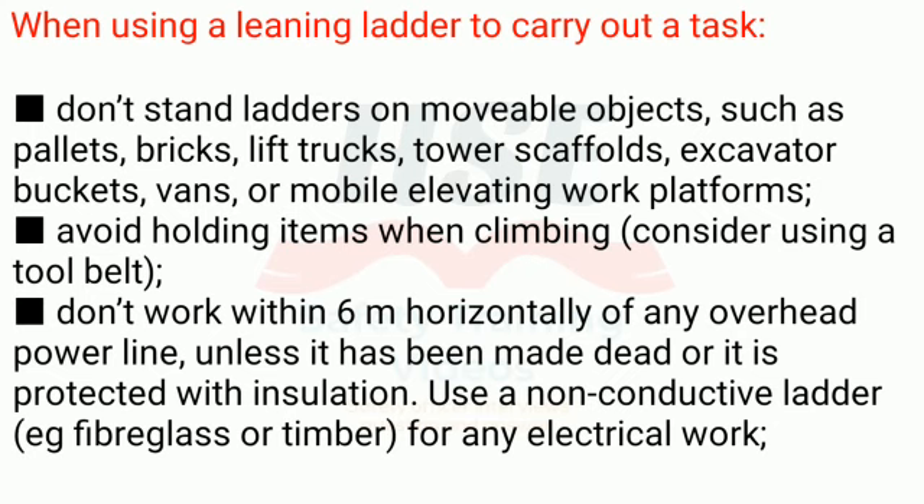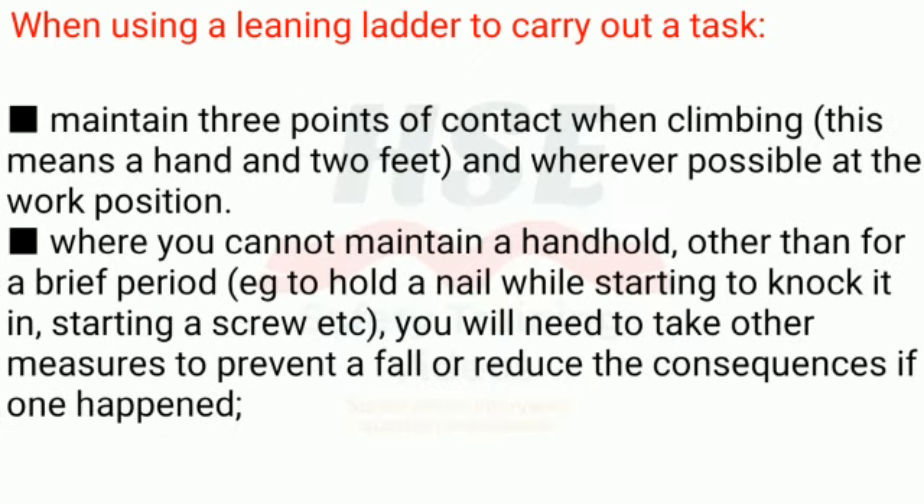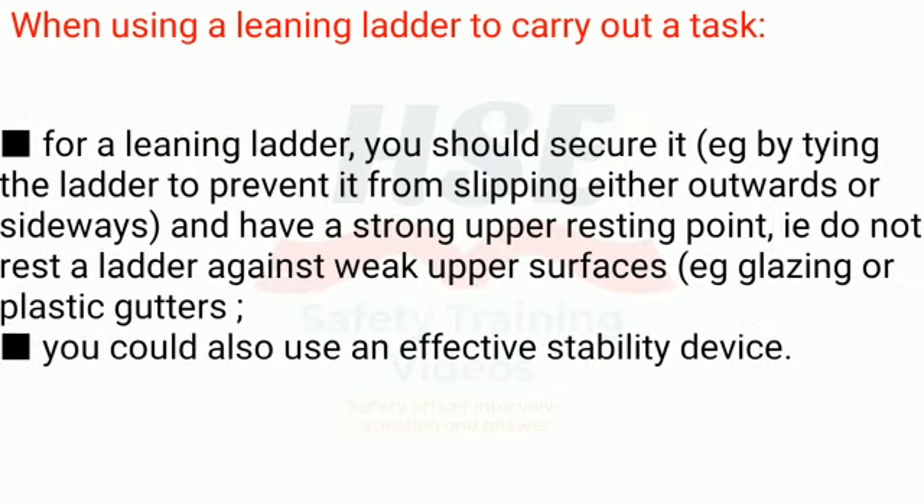Rule 22: Use a non-conductive ladder, e.g. fiberglass or timber, for any electrical work. Rule 23: Maintain 3 points of contact when climbing — this means a hand and 2 feet — and wherever possible at the work position. Rule 24: Where you cannot maintain a handhold other than for a brief period, e.g. holding a nail while starting to knock it in or starting a screw, you will need to take other measures to prevent a fall. Rule 25: For a leaning ladder, secure it by tying to prevent it from slipping outwards or sideways, and have a strong upper resting point. Do not rest a ladder against weak upper surfaces such as glazing or plastic gutters. You could also use an effective stability device.